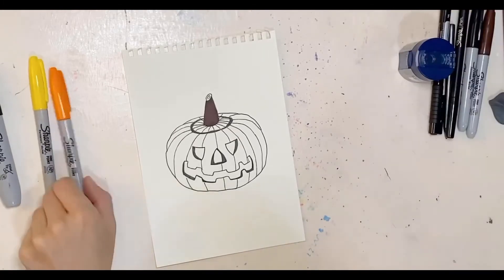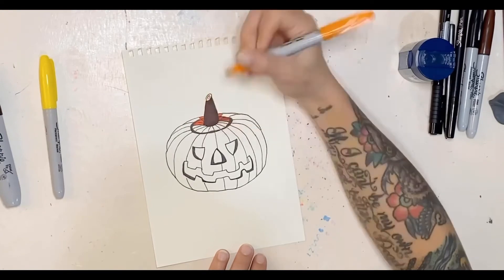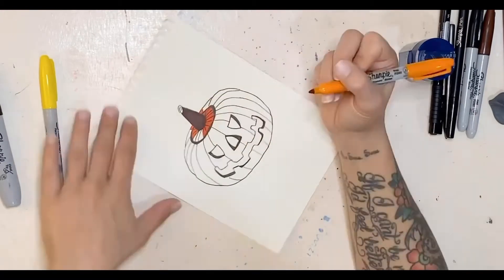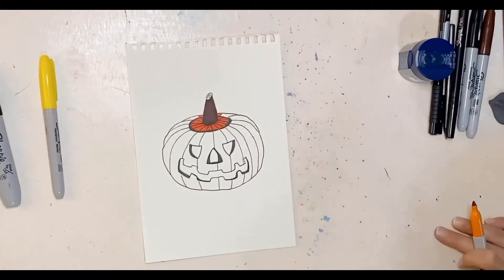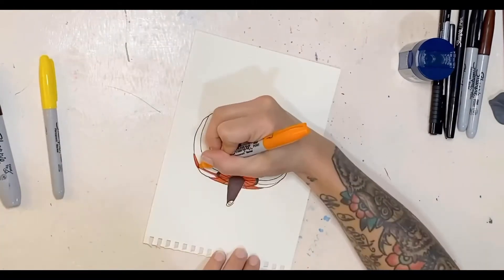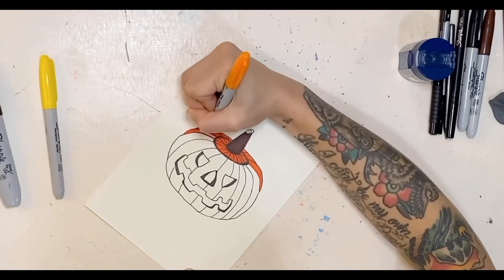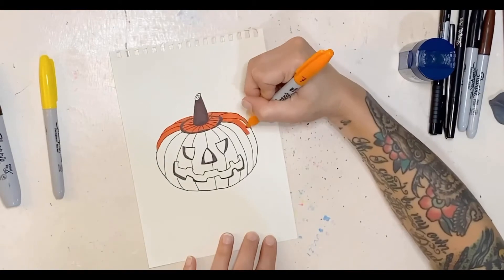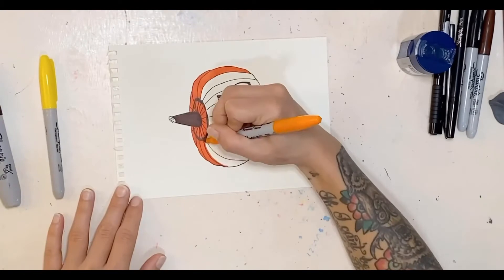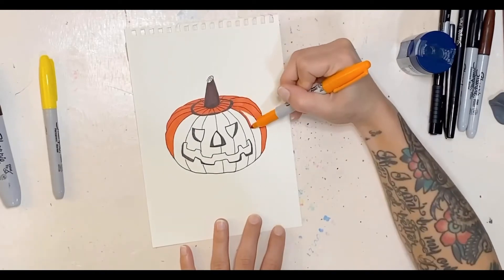Now coloring in the stem and the pumpkin itself. I decided to color each section on its own for a couple of reasons: I didn't want the ink from the Faber-Castell pen to bleed, and while it dries pretty quickly it can get picked up by the marker if you draw over it too fast. Another reason I went section by section is it helps eliminate any blotchiness or streakiness with the marker when working within a smaller space.